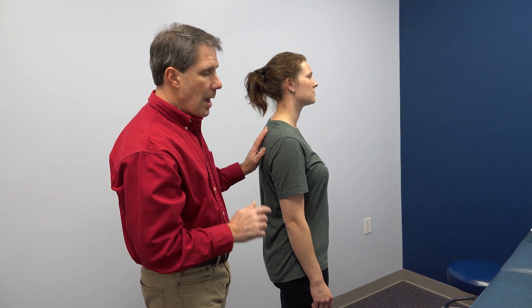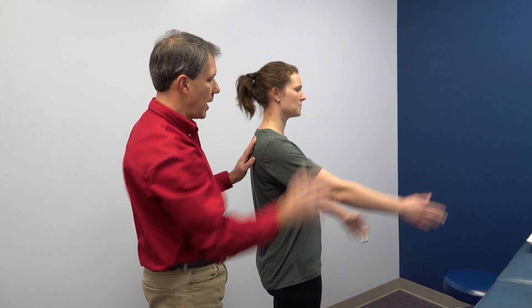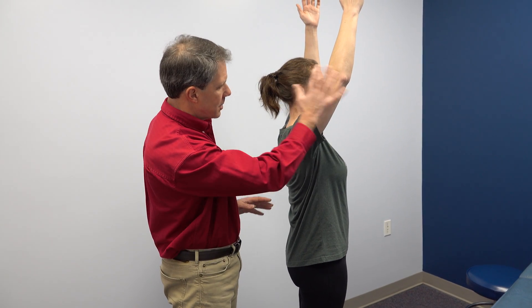What I want you to do is look at her active shoulder flexion first. Go ahead and lift that arm, Christina, overhead both sides. Notice how naturally that left side goes up — the right side is having a hard time here. So let's go back down.